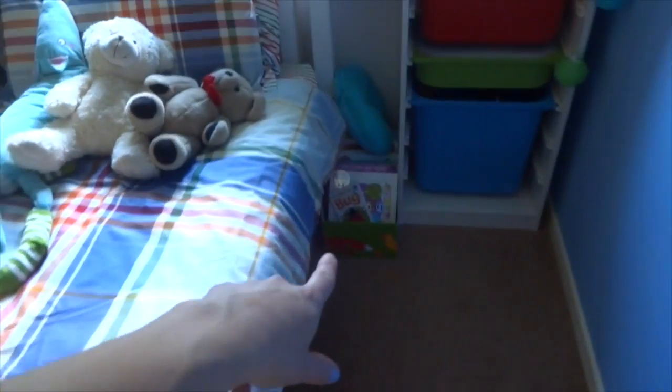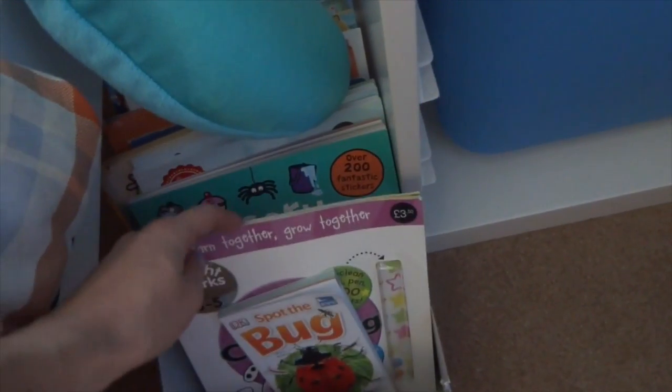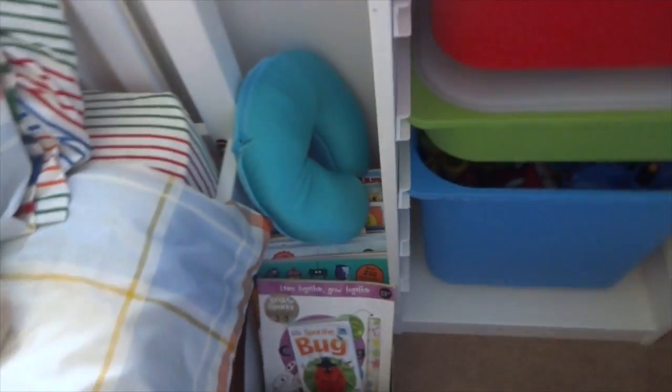Over here there's a box full of books he likes to read at night and sticker books — he loves doing those at night. There's also one of those head pillow things he likes wearing sometimes.